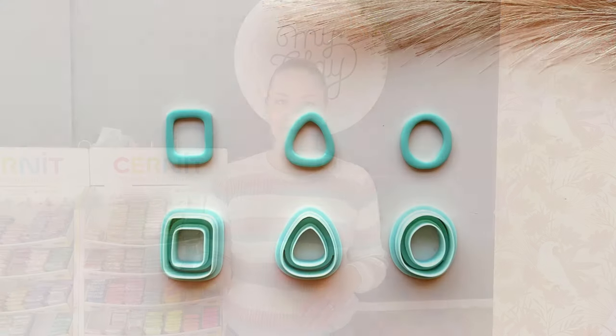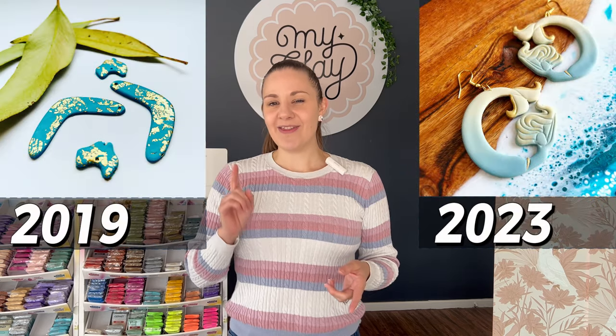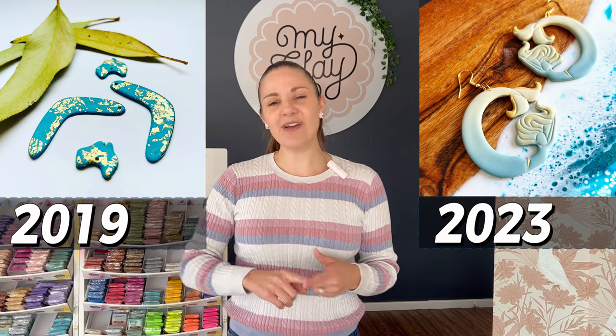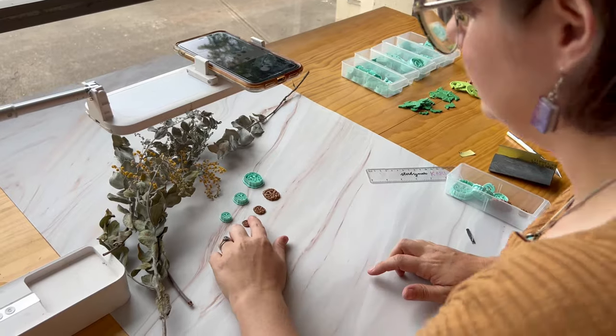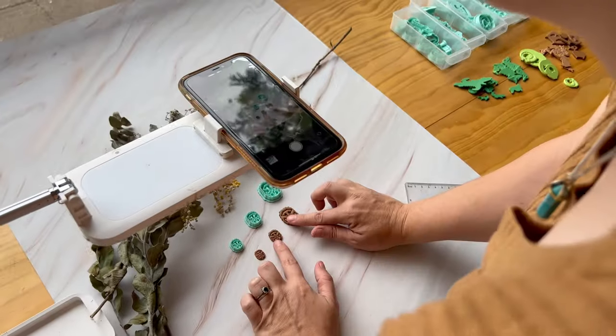You don't need to be a professional photographer to take great product photos. When we started MyClayCo we definitely didn't do it on a big budget, and the way we take photos now is not that different from when we first started. So if you're looking for a way to take great photos in a DIY way on a budget, this is the video for you. Today we're going to look at the lighting we use, the hardware, the way we edit our photos, as well as how we style them.